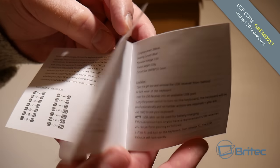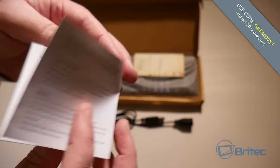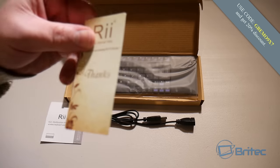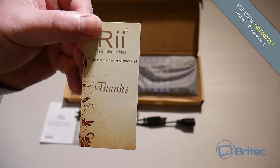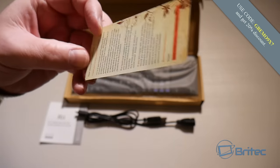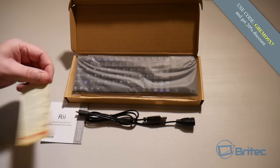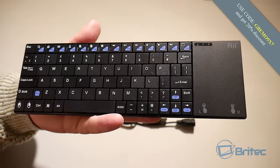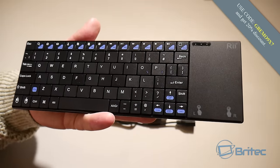Only buy the Ryotech ones because these are the actual originals — there are loads of copies out there, but Ryotech have been making these for a long time and they're some of the best on the market. This is the keyboard itself: a mini QWERTY keyboard with function keys up the top.